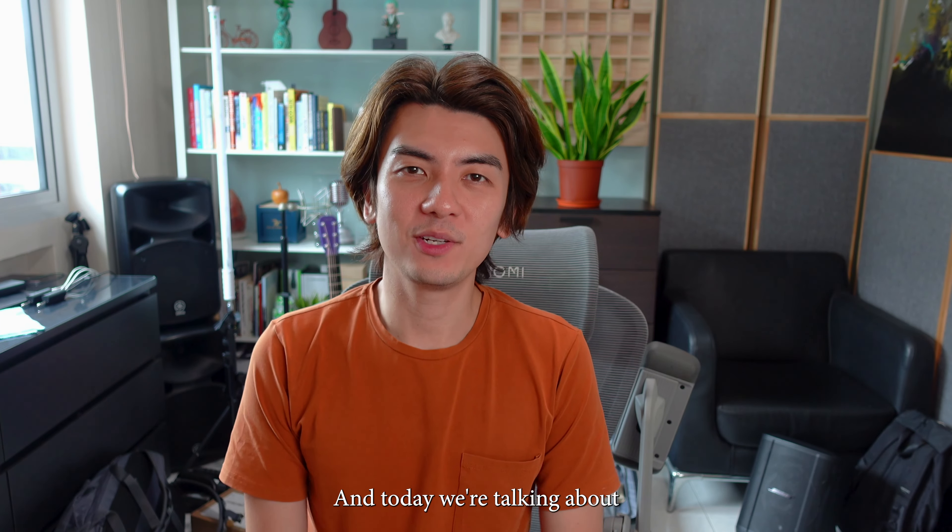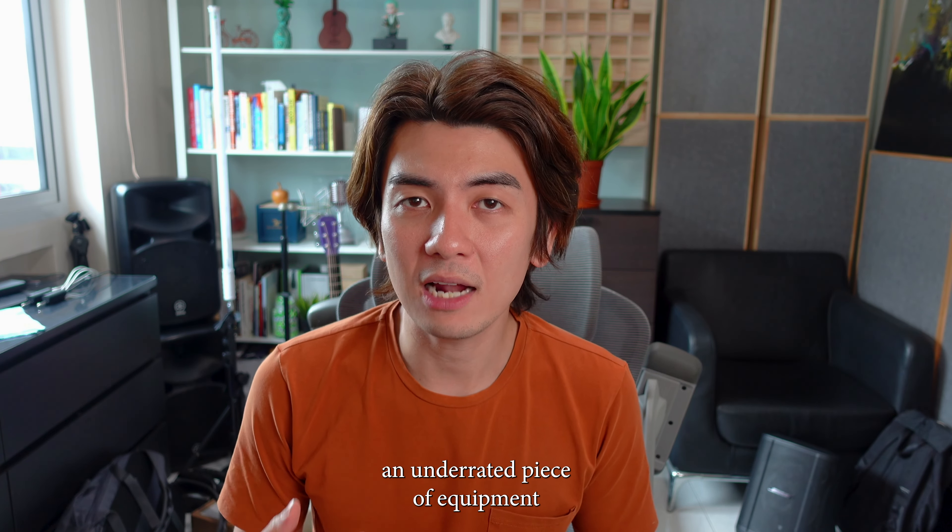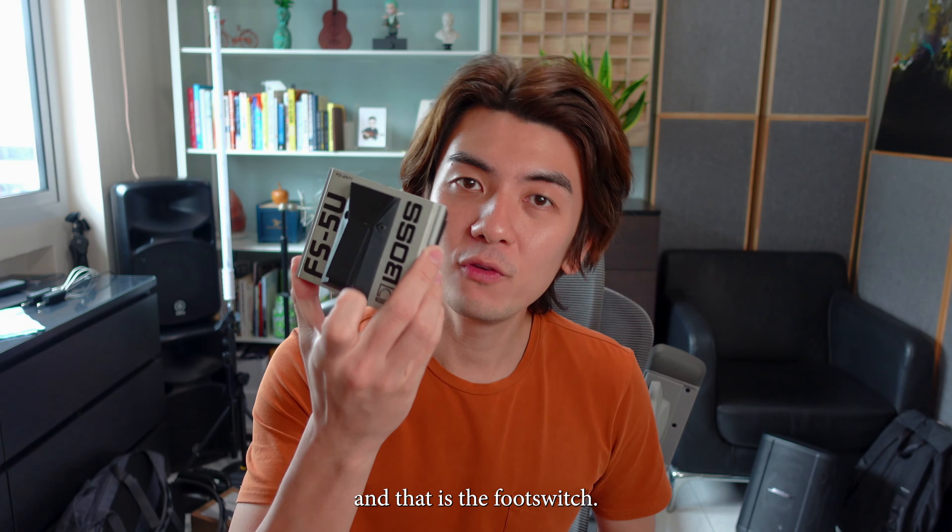Hello everybody, welcome back to GuitarStreet and today we're talking about an underrated piece of equipment, and that is the foot switch.